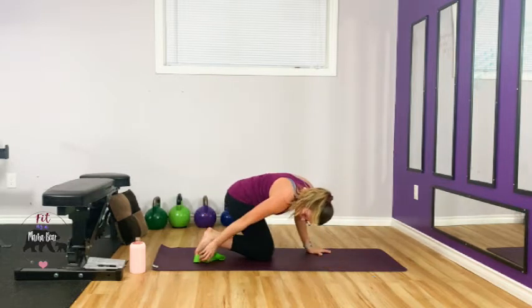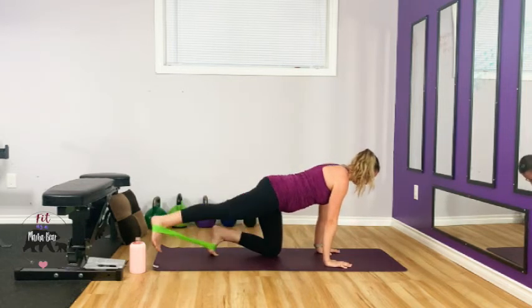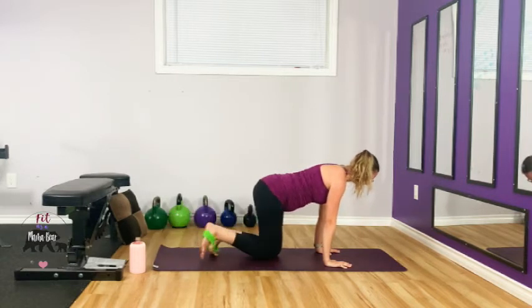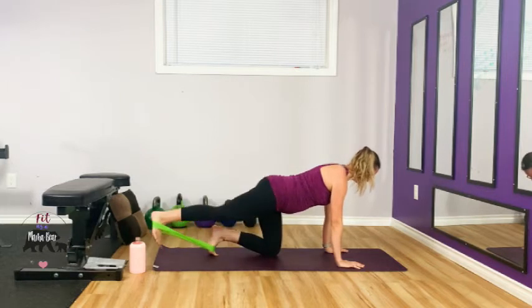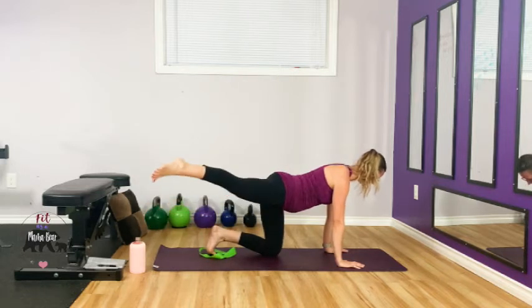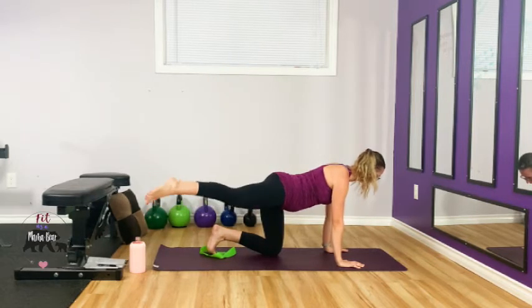And other leg — slip that band back on. Come into your bird-dog position and kick it back. Make sure you're feeling that big glute muscle — your glutes are nothing if you don't feel the activation. Slip it off, come to the side and lift it. Point your toe for this one, bring your belly button to your spine — should be getting toasty.